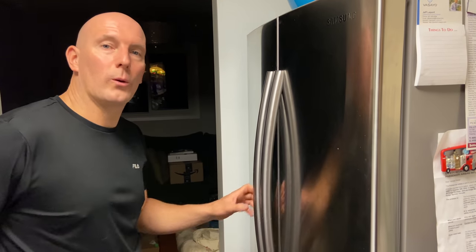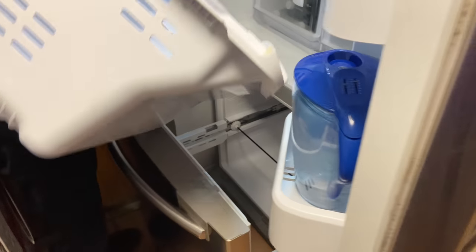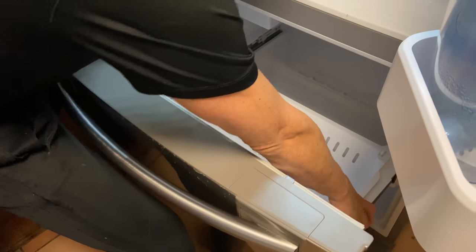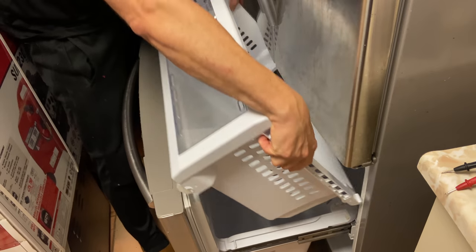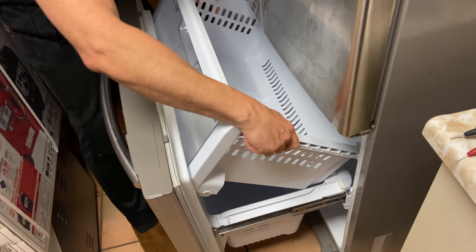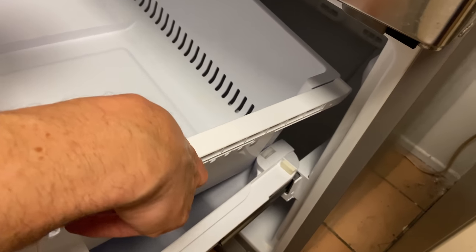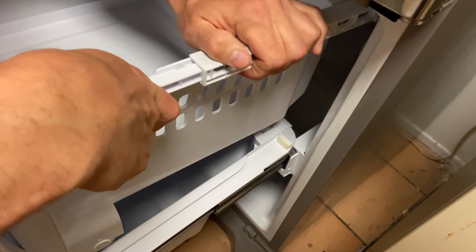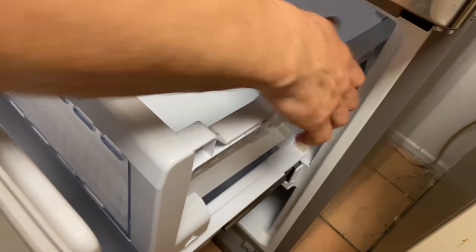Now we're ready to put the drawers back in the same way we took them out. Last one first — open the fridge to get the bottom drawer in and slide it into place. Then for the top one, get it in place and extend the arms out on the tracks.